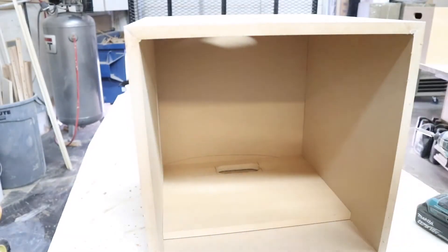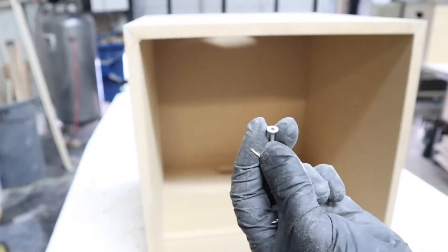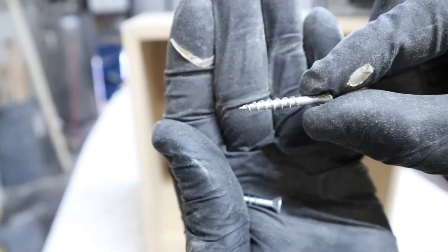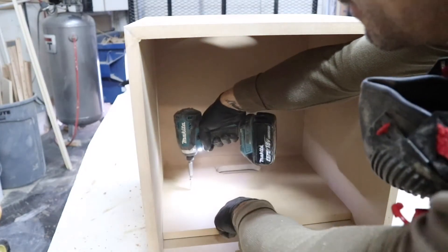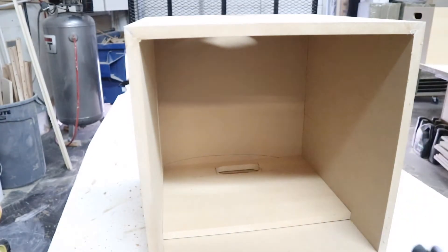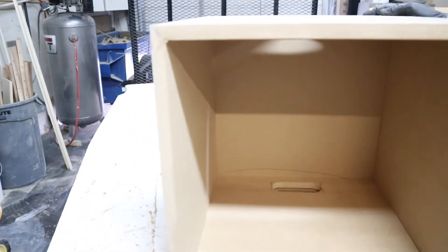Push it down. Using two inch and a quarter screws so we don't go through both layers. We're going to hold this jig in place. We're going to flip over the box.